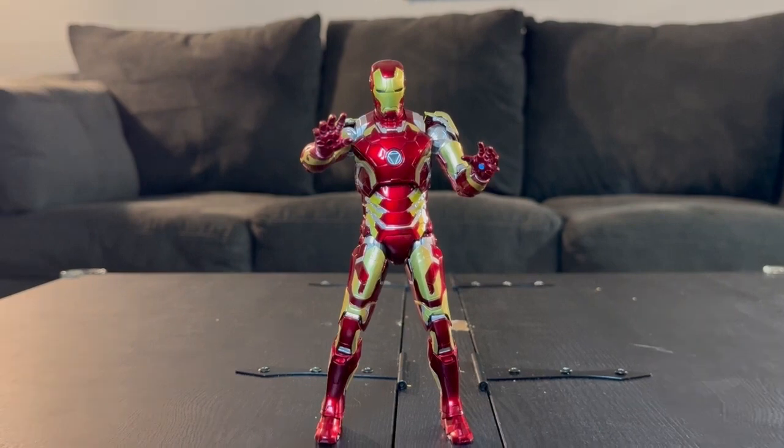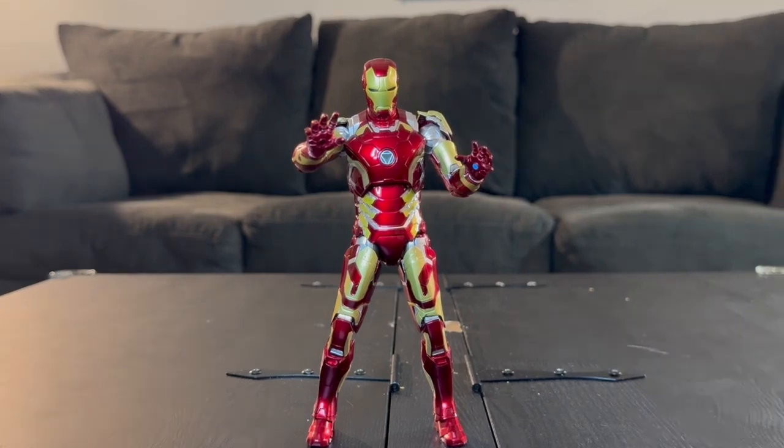If you're looking for a bridge between figures — not trying to spend Hot Toys money but don't want to spend Marvel Legends money — this might be the good in-between. The level of detail tops a Marvel Legends, and the LED function knocks it out of the park. I made the mistake of getting the LED unit first, so now I can't go back to non-LED — sure they're cheaper, but they don't give off that real Iron Man lit-up arc reactor look.